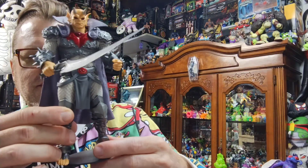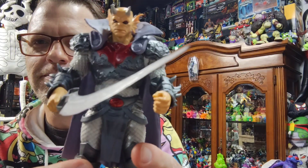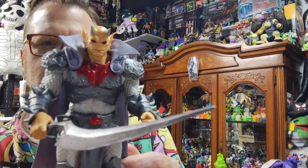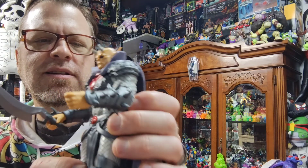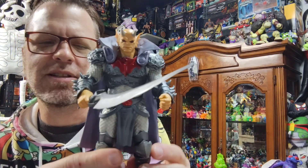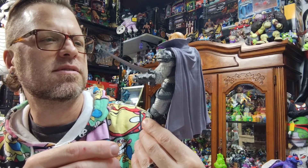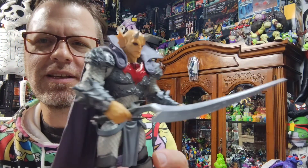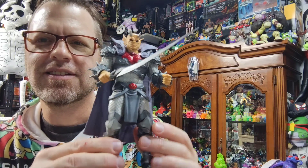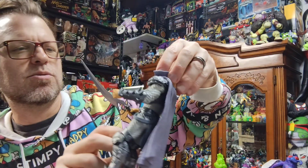Etrigan the Demon — I love this figure, this thing is so cool in the armor. I have a couple different demon figures, but this is probably my favorite now. I really love the detail on this armor. You've probably already seen this figure, it's been out for a while, but goodness, this thing is beautiful — such an amazing figure. Comes with this awesome sword. I love the spiked gauntlets. Very cool. Etrigan the Demon, one of my favorite comic characters. One of my favorite openings.